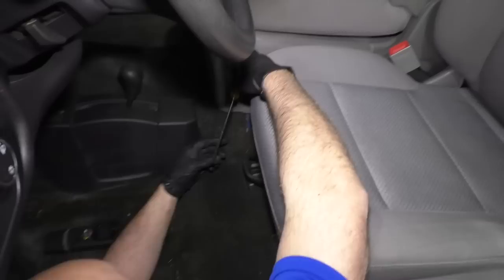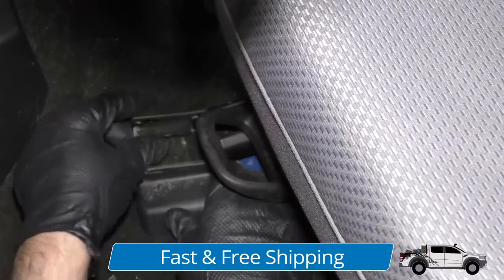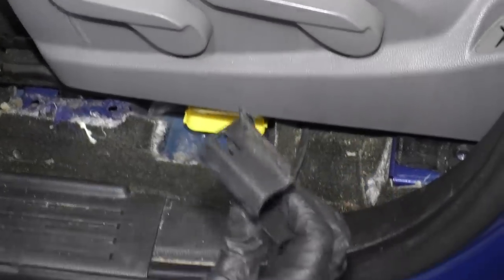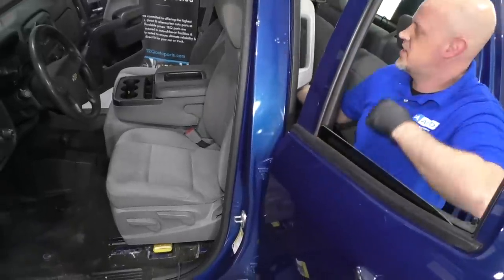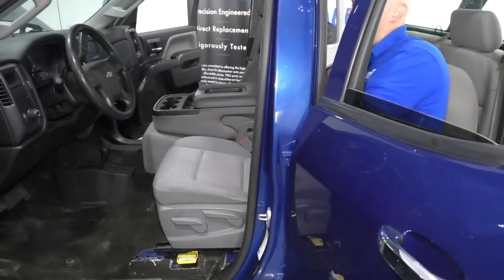Before we pull the seat out, I'm going to take a straight blade screwdriver. There's a little trim piece right here that has to come off; otherwise it's going to prevent you from sliding the seat out. It just slides forward. There's a clip on this side and one on the backside — it's kind of hard to get that one on the backside. Sometimes it's easy to come from the backside, lift the seat up, and then grab from underneath and slide it out.